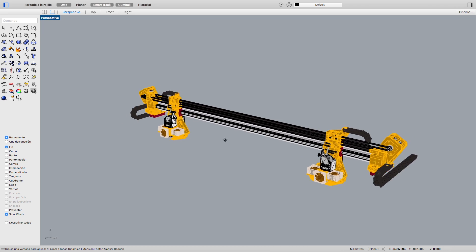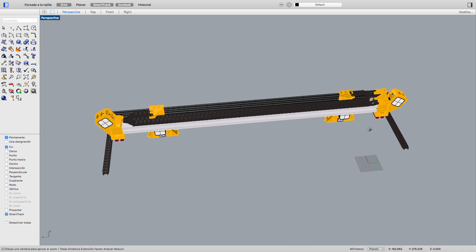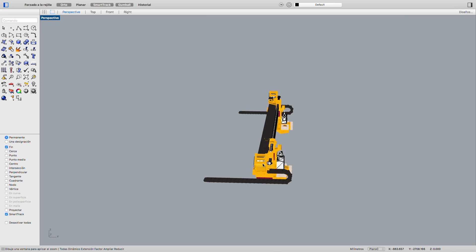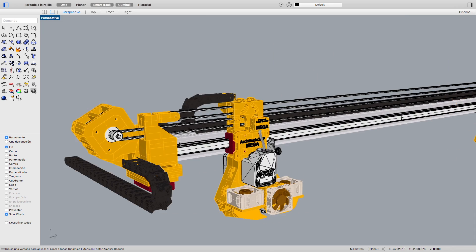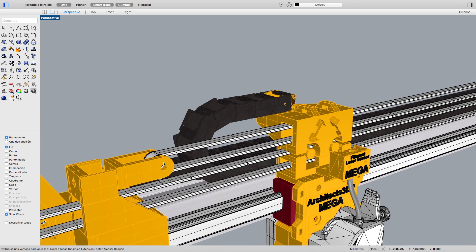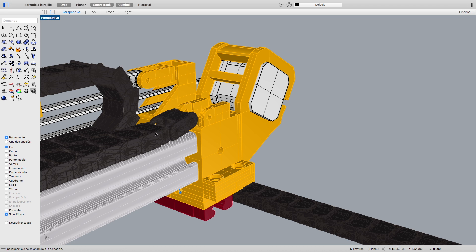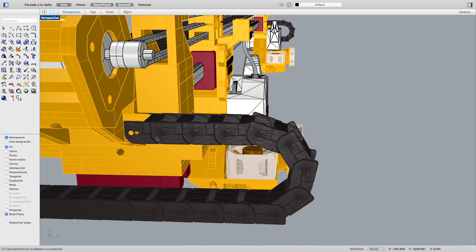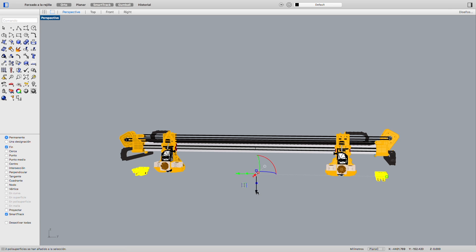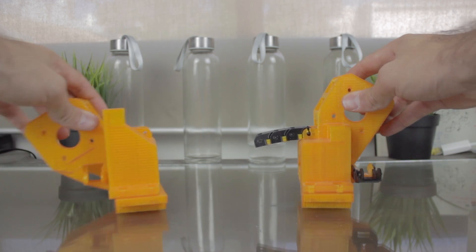Continuing with the design, the x-axis will be composed of the two profiles and the two 3D printed ends that I've designed to host the NEMA 17 stepper motor on each side, running the belts in parallel one on top of each other. At the other end of the belt is where we'll have the tensioner mechanism. Each of the ends will have a connection for the cable chain coming from the extruder and a connection to run the cables through the y-axis, keeping everything nice and organized. Once everything is assembled, we'll screw the x-axis ends to the y-axis carriages, keeping everything tight and smooth.